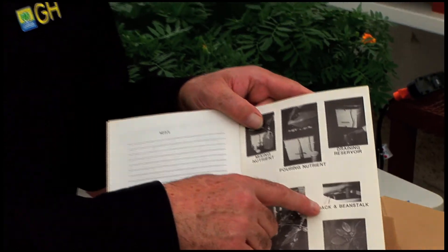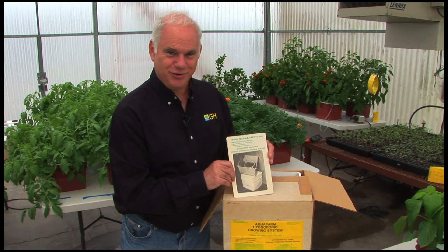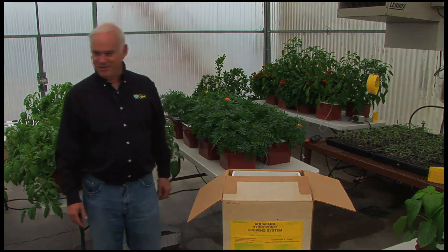Jack and the Beanstalk — well, you grew pretty big plants — and an exotic Hawaiian plant for the imaging. And the outside back cover, a wee bit yellowed. How about that?